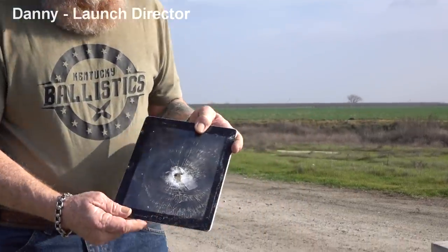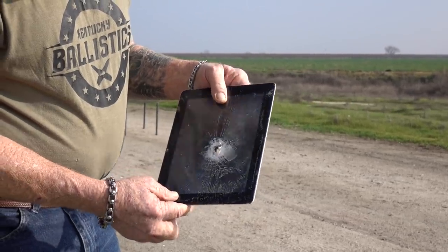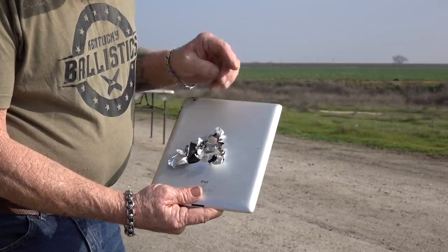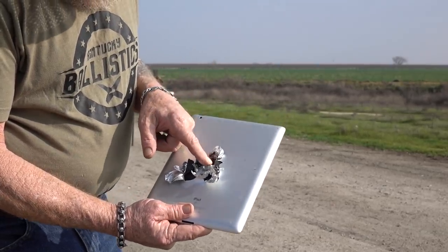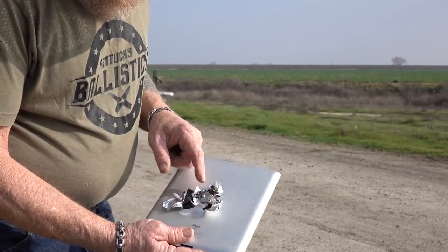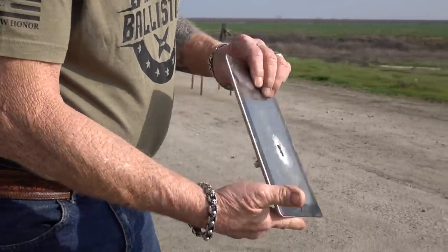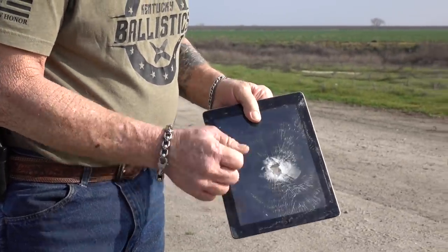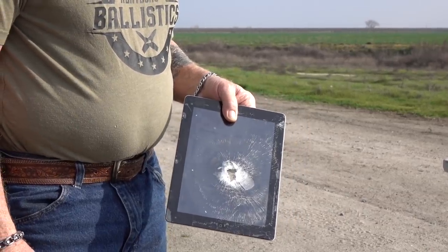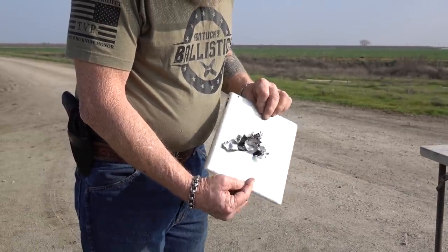I guess an iPad will not save your life. Wow - through the battery, huh? Looks like the battery right here. People always freak out about that, but as you can see, nothing happens. Thank you, Darren, for supplying that. It came from somewhere that Darren works - I don't want to say, get him in trouble. Obsolete anyway.